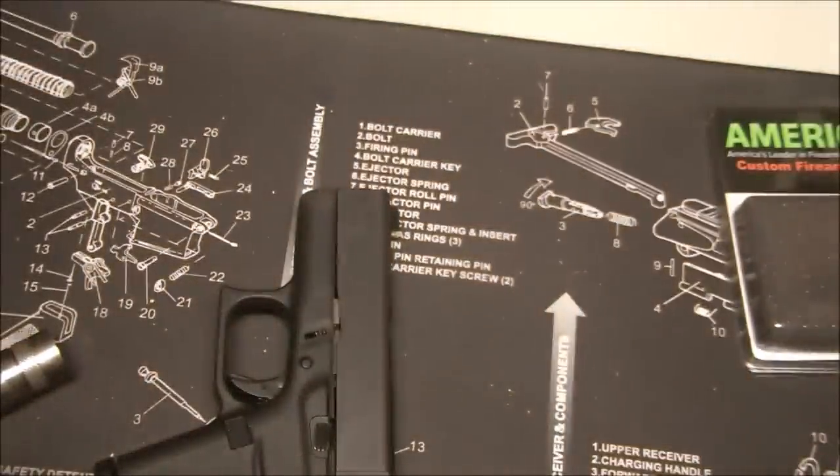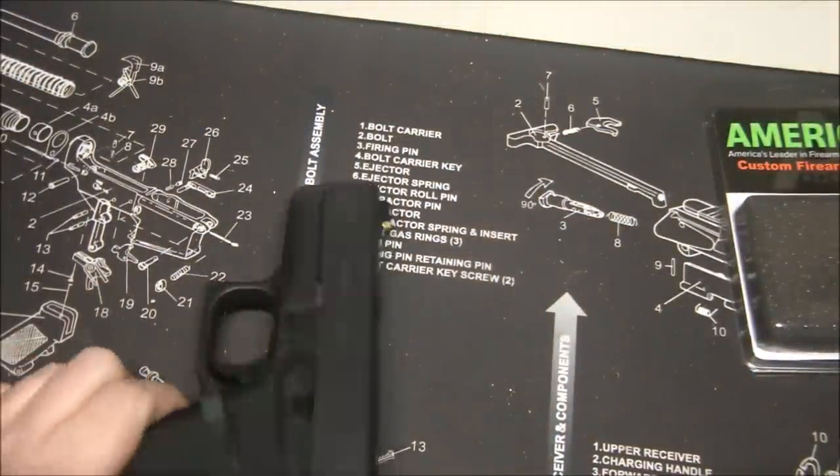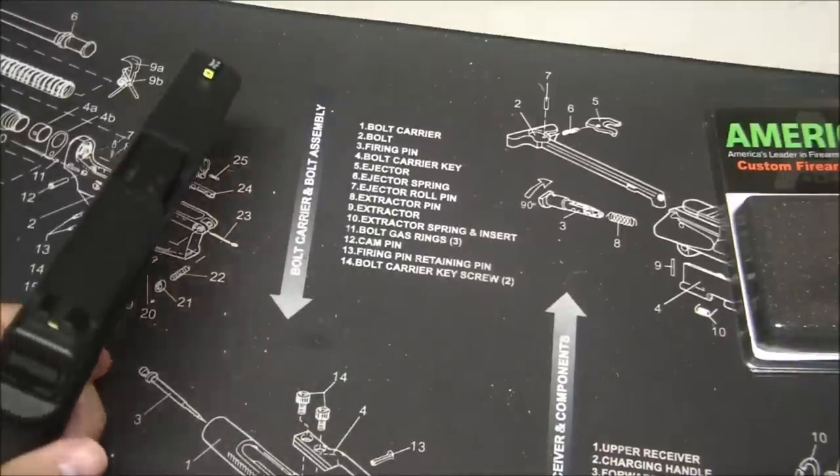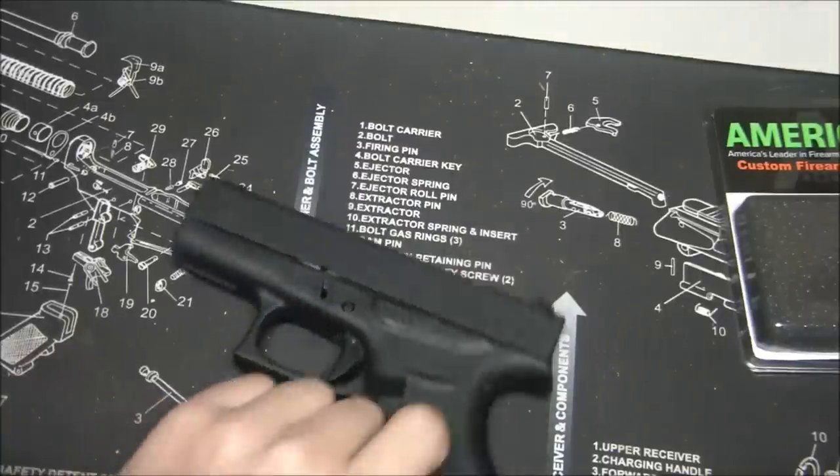That was only a few seconds with that light on there. The idea is to charge them up with your flashlight and they will glow for quite a long time. Really nice set of sights. Installation is really easy — I did it myself in my garage. I'll put a link in the description to a tool that will really help you.